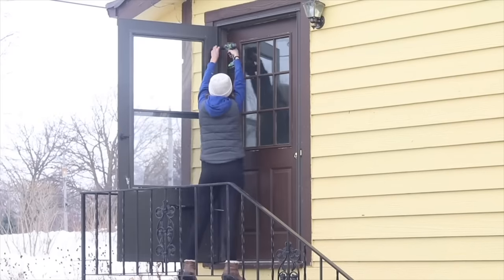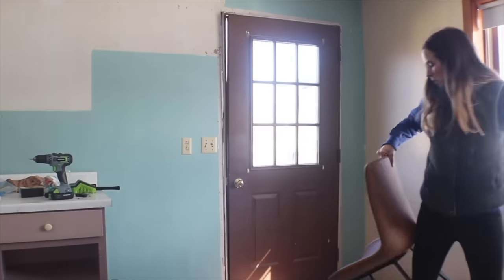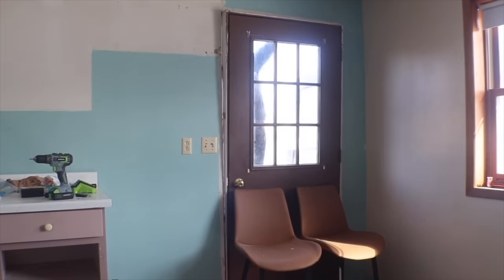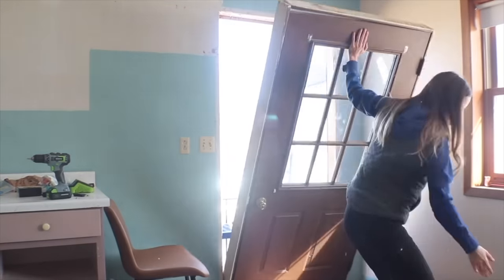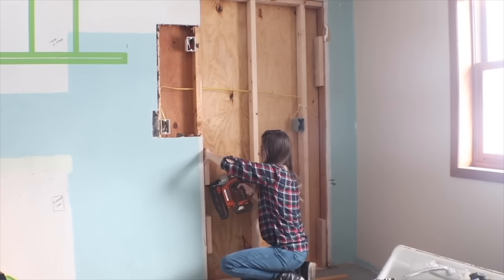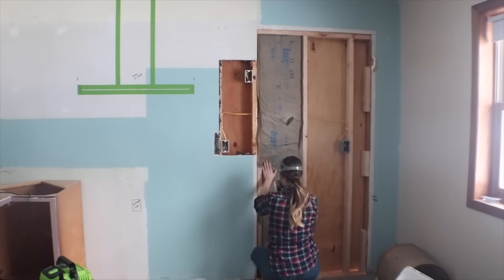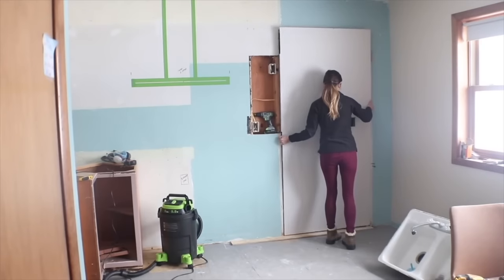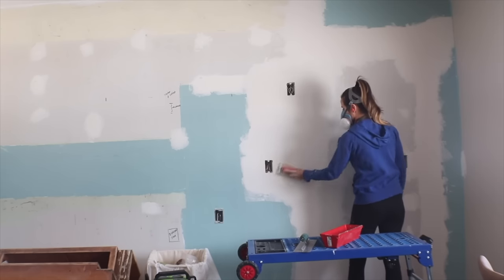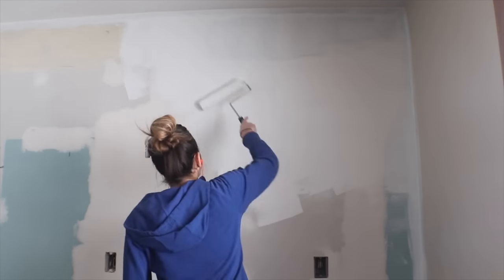I also removed the doorway that was there. This was an intimidating project for me — I've never done anything like this — but I did my research and figured I could take it one step at a time, and I successfully closed off this door. The kitchen's layout before was just one big walkway, and this home has lots of exterior exits. By removing this one, I get wall space for more cabinetry and the fridge, which makes the whole kitchen more functional.